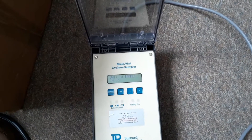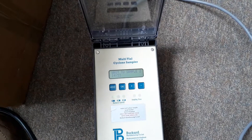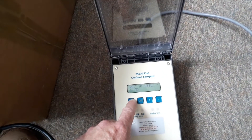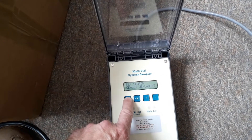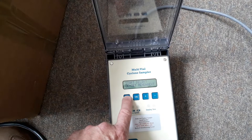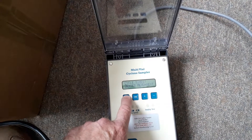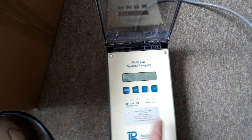It's also possible to manually start the fan any time when it's stopped, as long as the timer is connected to the power supply. We simply advance the menu option past the clock set, start delay, sample start, sample finish, and cycle times to manual fan.